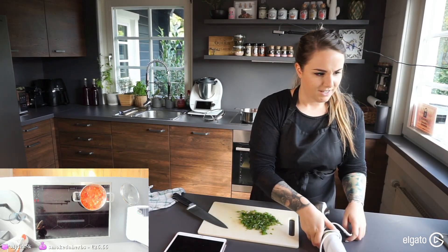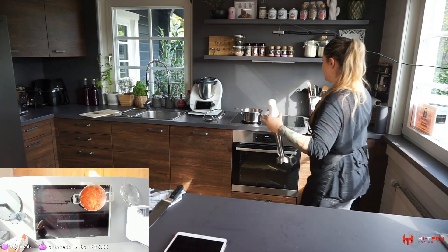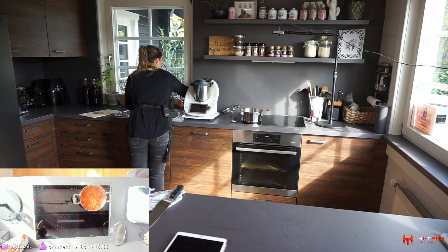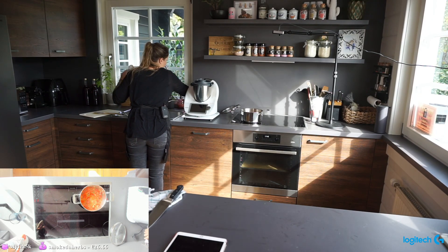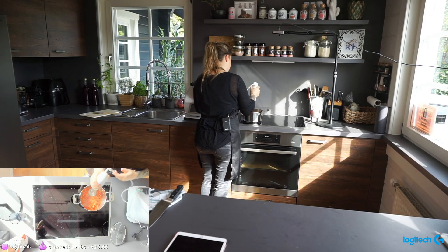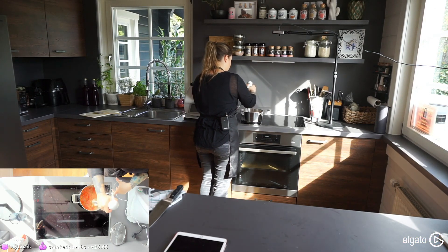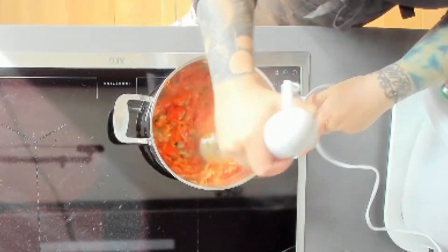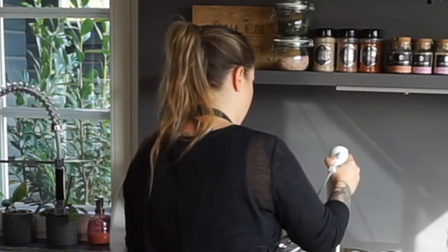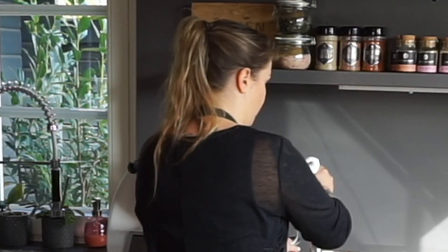Using an immersion blender — a little puree stick — I'm going to puree everything now. Be careful, it might be loud. I want to make sure to get all the pieces; you can leave a chunky consistency if you prefer, but I like mine really smooth.